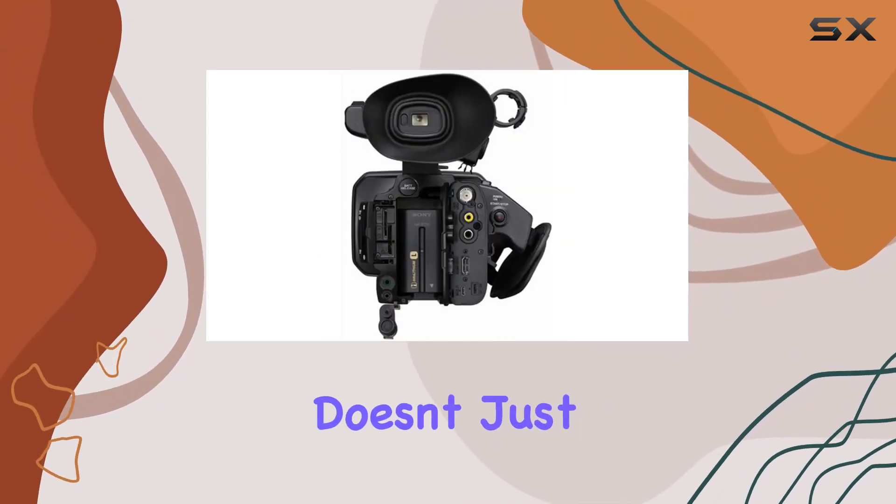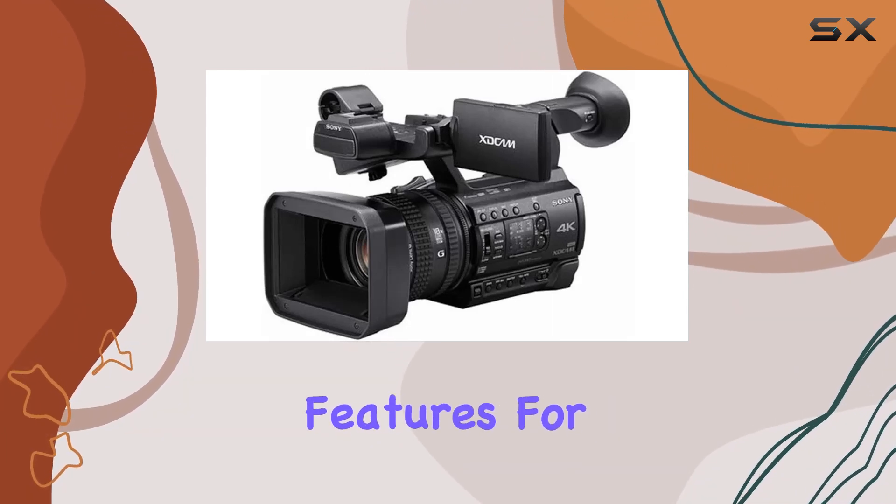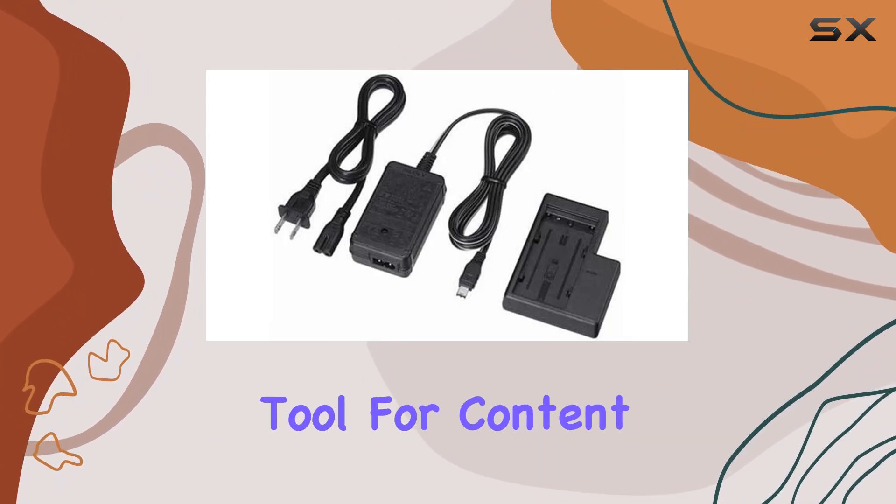This camcorder doesn't just stop at exceptional imaging. It's equipped with advanced networking features for live streaming and a wireless workflow, making it a powerful tool for content creators on the go.